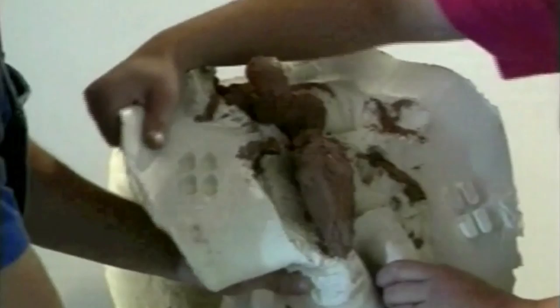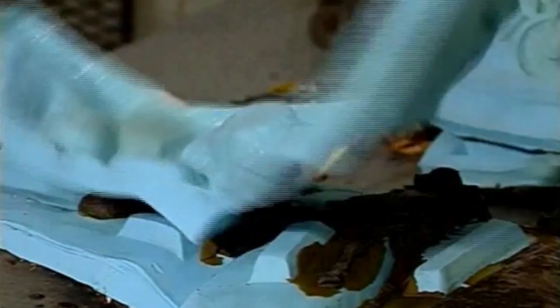Now, molten wax is poured into the mold, forming a perfect original sculpture. The wax is then carefully removed from the mold. The wax model is identical to the original model — it even picks up the artist's fingerprints.